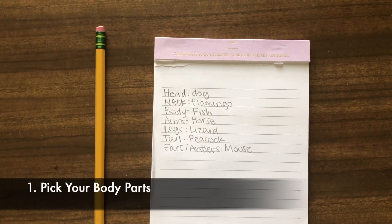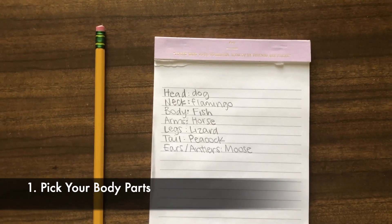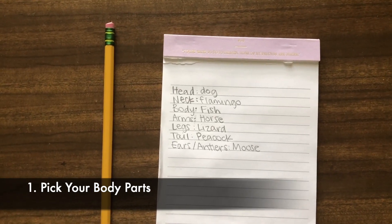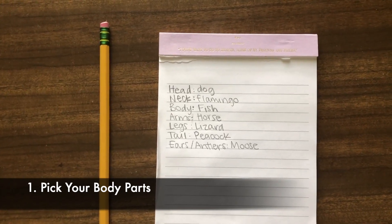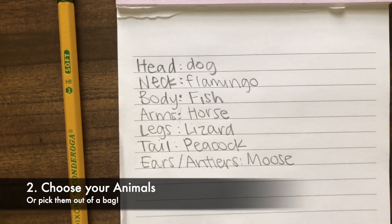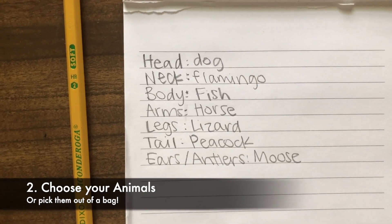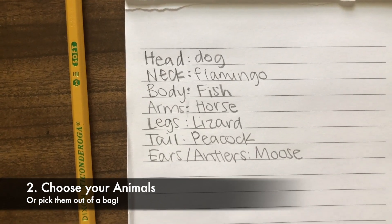To start this project you need to come up with one animal for each part of your mixed up animal's body. I broke it down to head, neck, body, arms which could also be wings or fins, legs, tail, and ears or antlers. As you can see I chose one animal for each body part, but if you wanted to you could come up with a list of animals and as a family pick one per part out of a bag to see what your family can come up with all together.